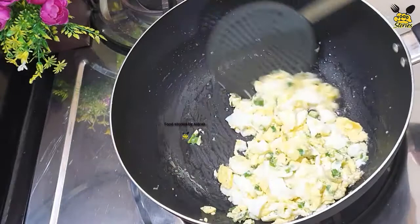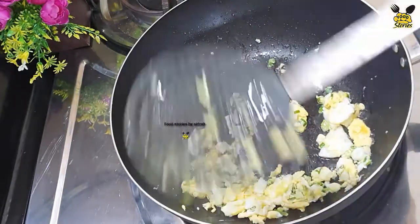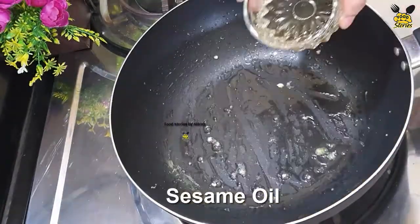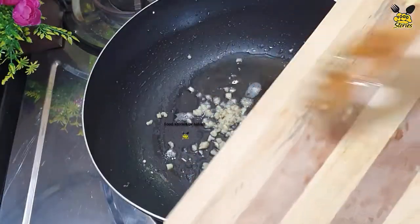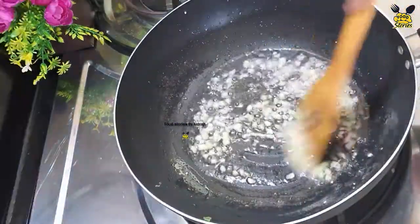Let's try it again. Now let's use the sesame oil. Chopped garlic and chopped ginger. Let's add ginger and garlic.